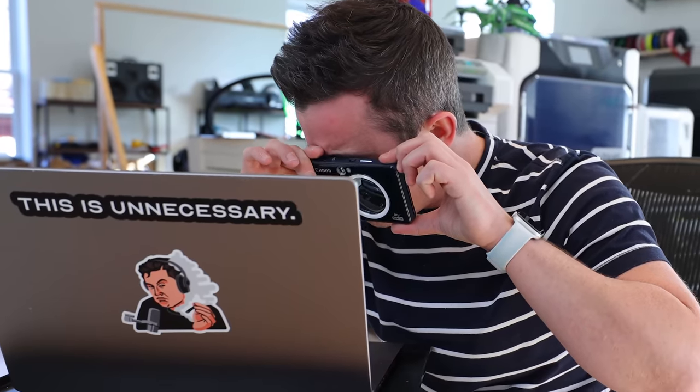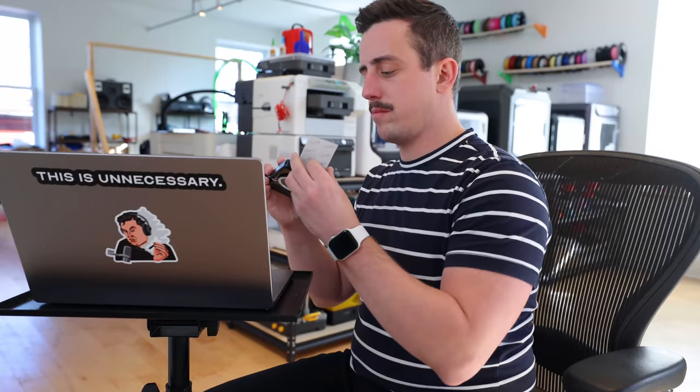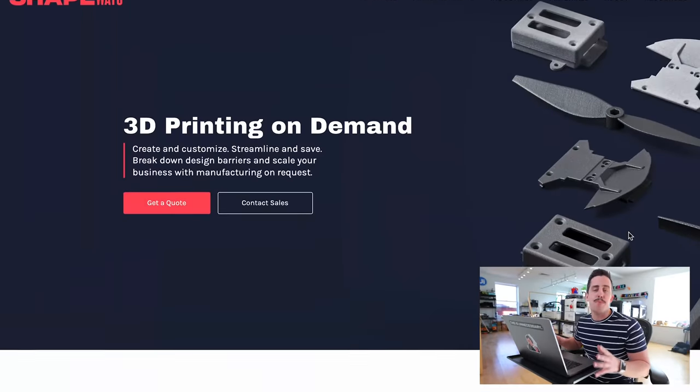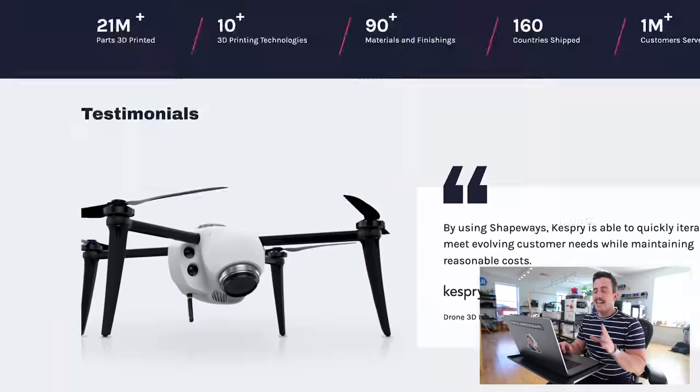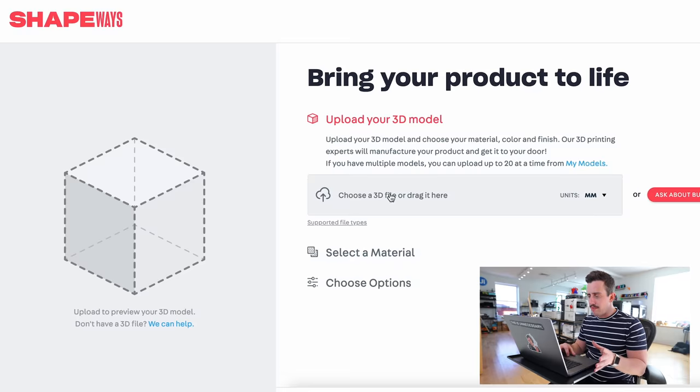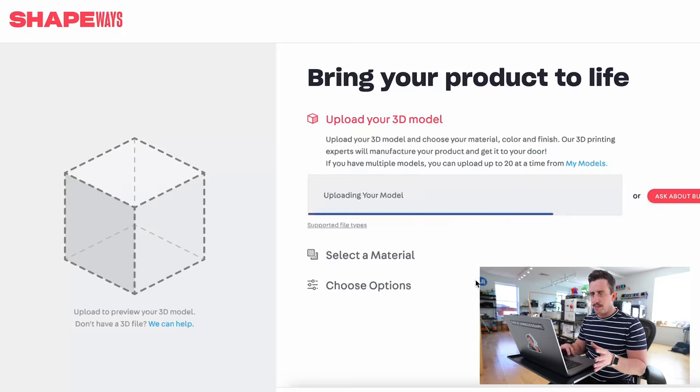The first file we're going to send off is for the Ivy Click 2, that little 3D printed component that goes on the side. For that, we're going to use Shapeways.com. Shapeways is a company that does 3D printing on demand — if you don't have your own 3D printer, you can take your files, send them to Shapeways, they'll 3D print it and send it back to you. It's super simple to get started: all you have to do is click 'get a quote,' and once you have your 3D file, you just click to upload it.